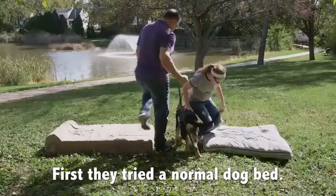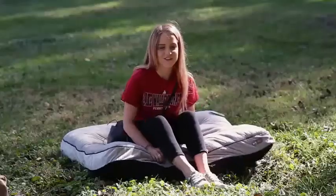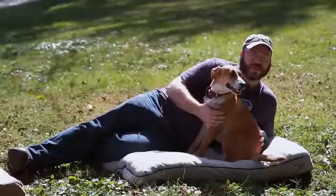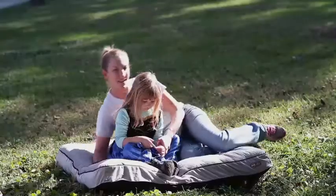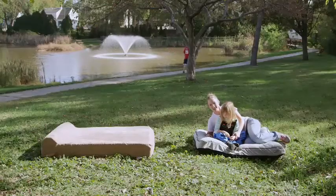Ow! My butt! Oh my god. There's no cushion — I'm on the ground. I'm feeling the ground. It's kind of lumpy and I can feel the ground. I can feel how hard the grass is underneath us.